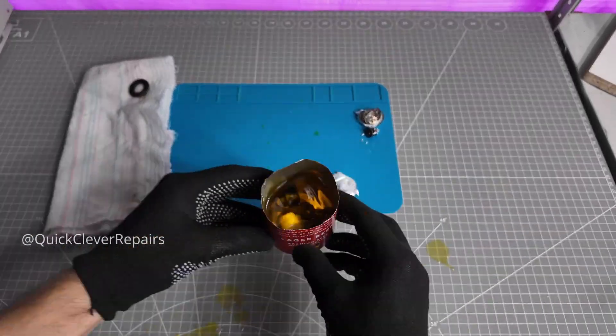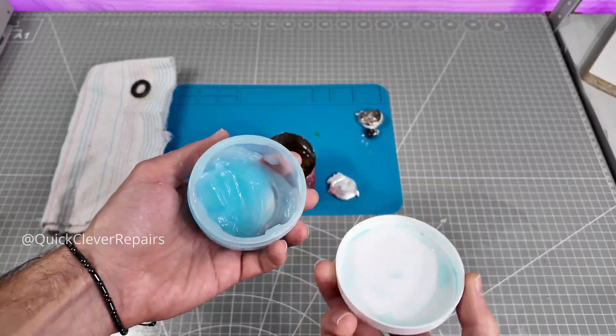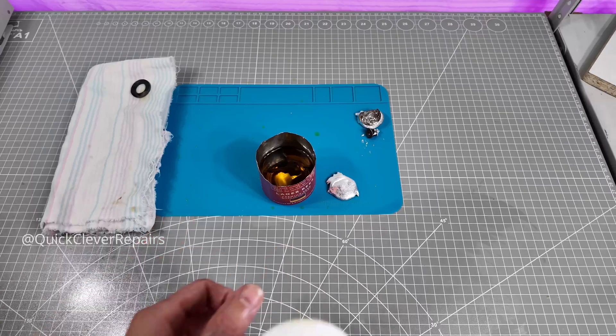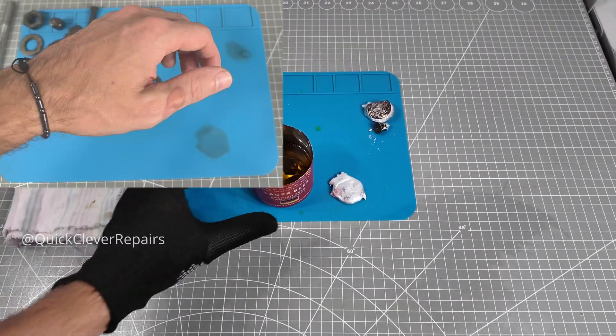Boiling oil splashed on my hand — ouch! Gloves off immediately. Nasty burn. Applying burn ointment. Safety is not optional, guys. It was just one drop of oil, and the burn took over a month to heal.